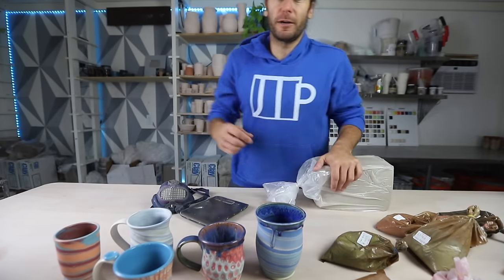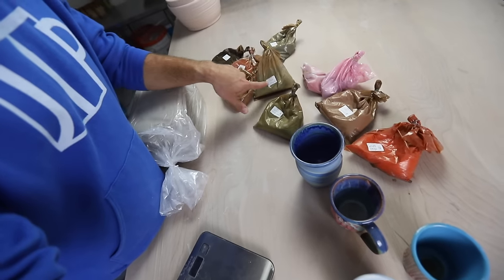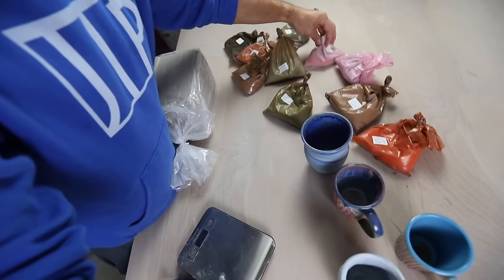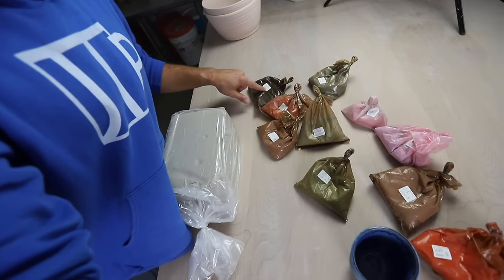So we have a bunch of different colors here: celestial green, robin's egg blue, orchid, orange, clover pink, intense red, lavender, black, peacock.